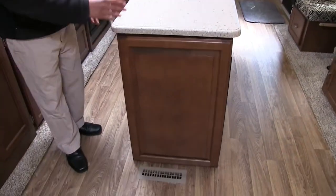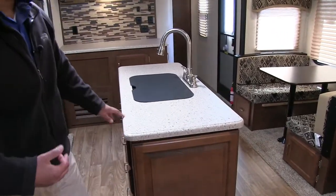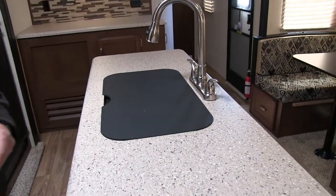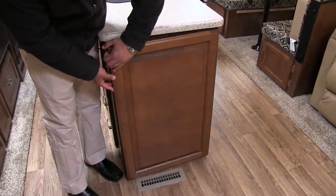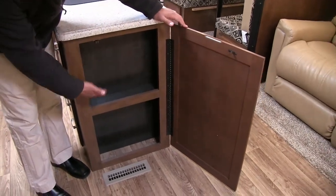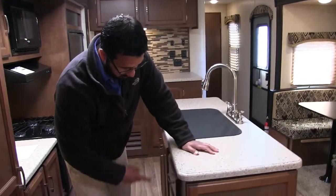Center island here — let's talk about this. Starting right here at the countertops: these are seamless countertops, which are great. Not only do they have a nice look to them, they hold up a lot nicer than your standard T-mold, and they allow for an undermount sink which I'll show you in just a minute. But the other cool thing — looking at the end here — not only is this decorative, but this actually opens up, and it has that on both sides. So you have a little bit of hidden storage there — perfect for your canned goods.